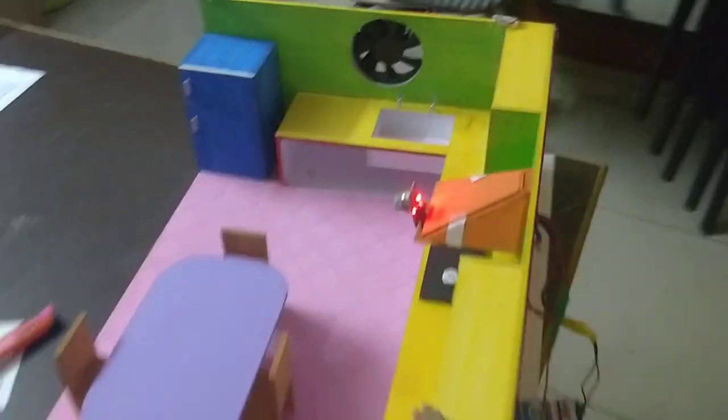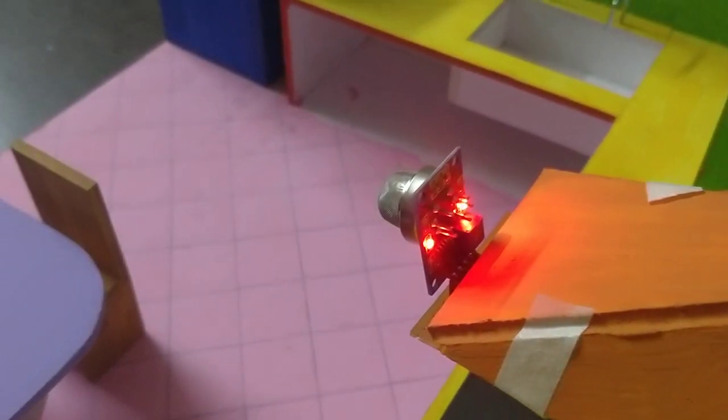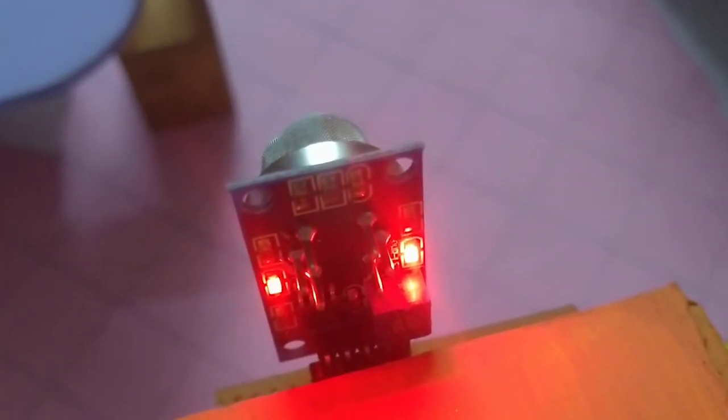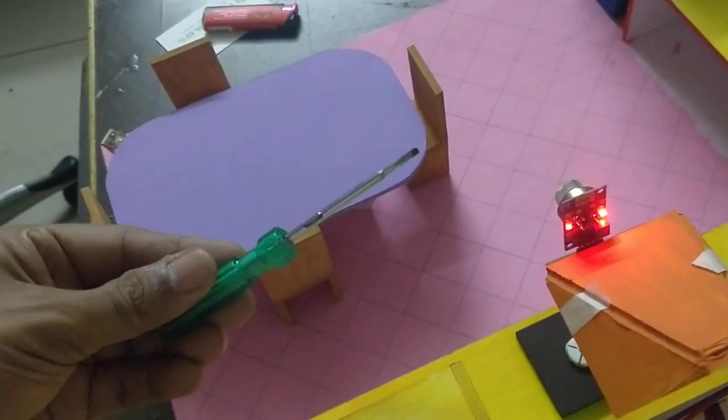When we replace the battery, there is a potentiometer in blue color on the gas sensor. We can adjust it with a small screwdriver.